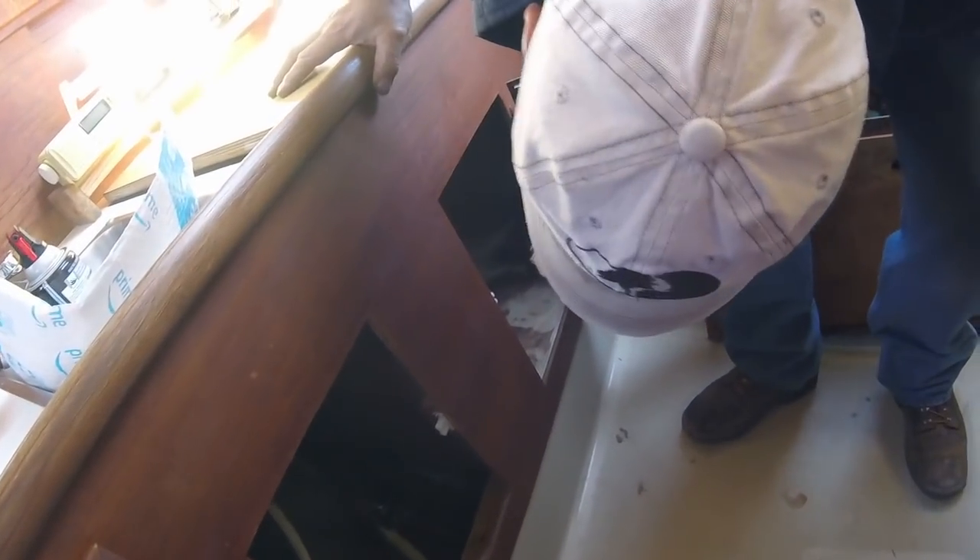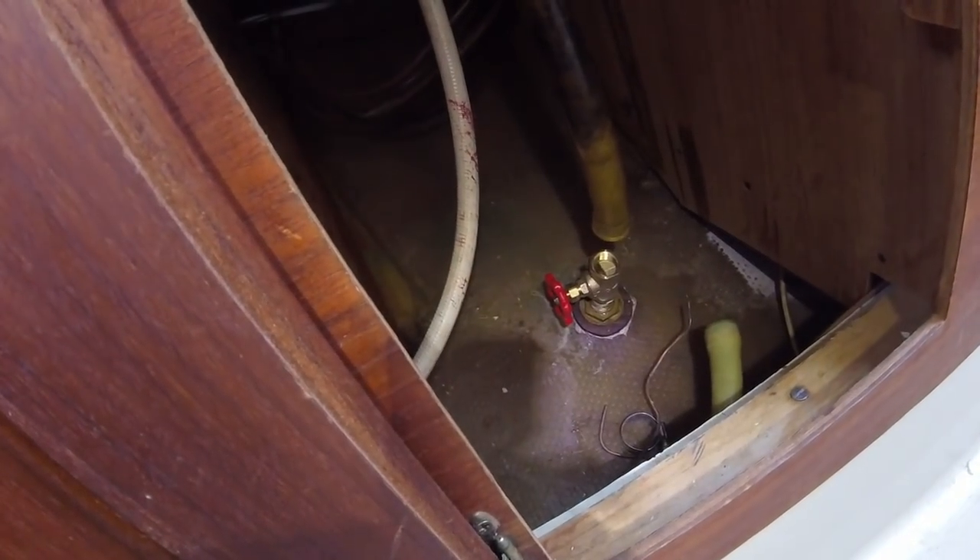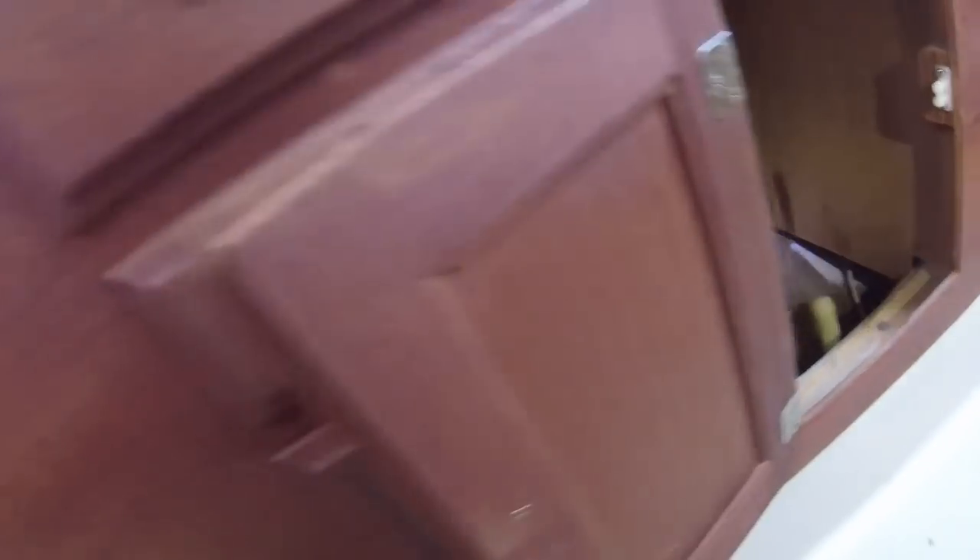I'm not sure where it's leaking. A little excitement — I had to run to the store and buy a gate valve to replace the one that was on it, because it was leaking water. The old gate valve had broken, so we put a new one in. Now we're checking to make sure it's not leaking. It looks dry. Yep, we're good.